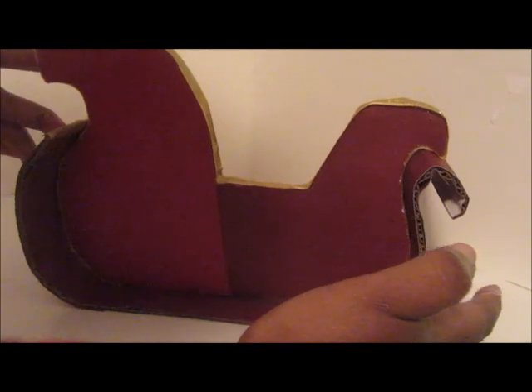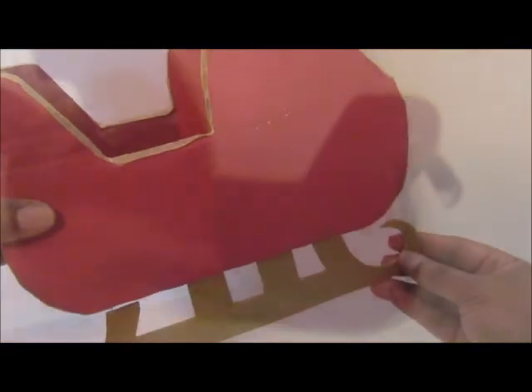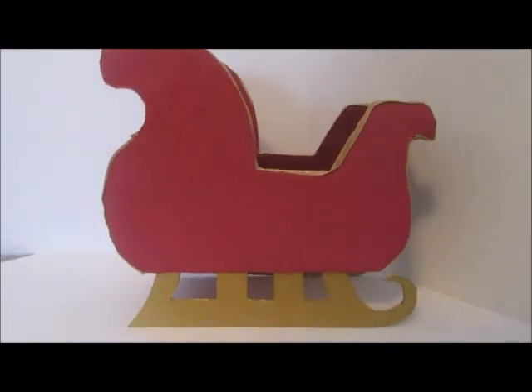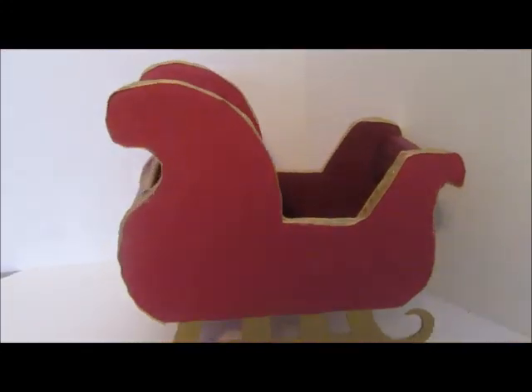Then we're going to wrap around that long piece very carefully to connect everything, and then add the two bottom pieces. And there's our sleigh!